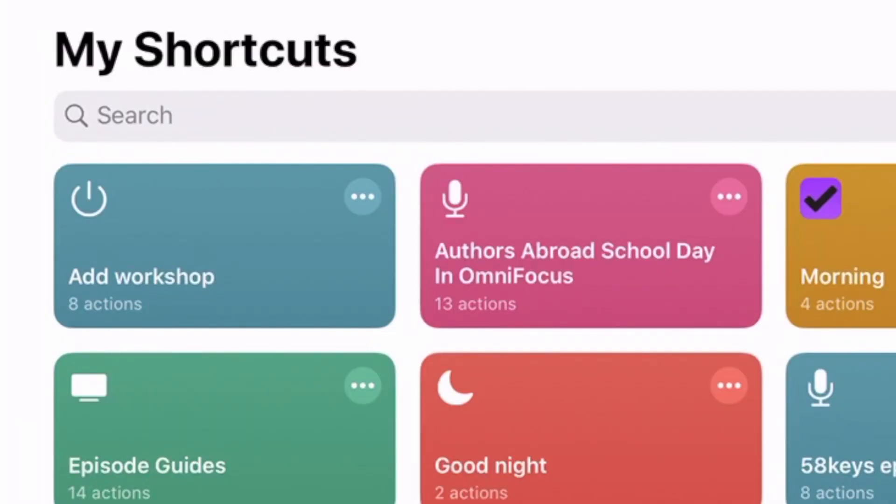The last one is my favorite, though there's quite a bit involved. I'll show you how it's done in another episode or you can ask me in the comments. For this last thing I want to show you, I'm going to do it on my iPad — I most often do it on my iPhone, but it's just easier to see on the iPad. Let's come out of OmniFocus and into Shortcuts. Here's one called 'Add Workshop.'